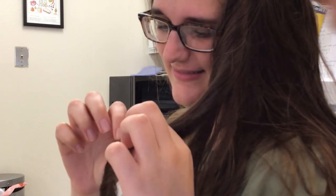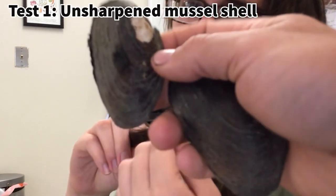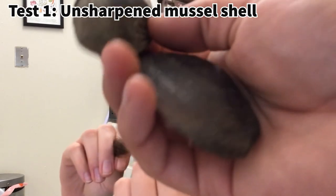Now that we have our tools made up, the last thing we need is somebody to test it on. I'm right here with Caitlin — she has volunteered to let me give her a haircut. Are you ready for your trimming? Our first trimming is going to be with just the plain old mussel shell that we haven't done anything to.